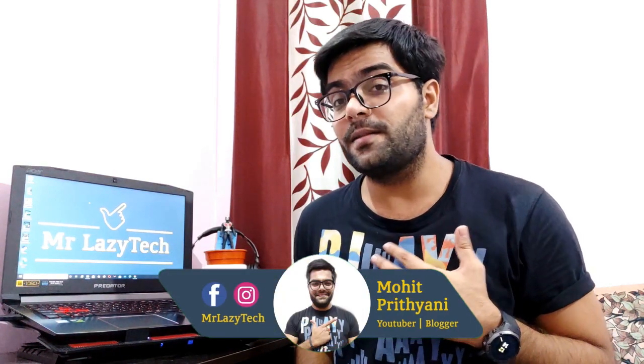Hello everyone, this is Mohit Prithiani and welcome to my channel Mr. Lazy Tech.